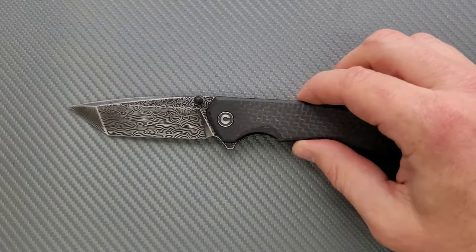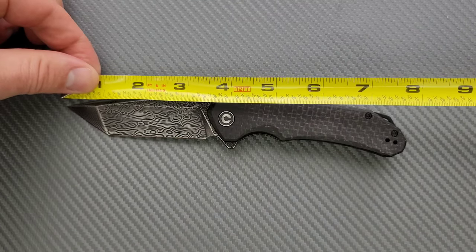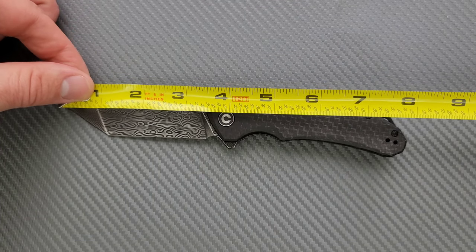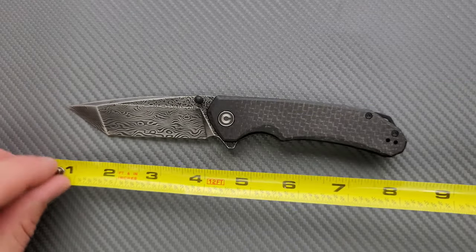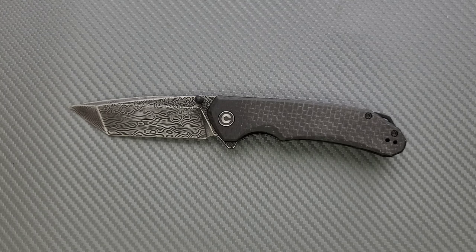Let's go ahead and do an overall length measurement. 8 inches overall, and your blade length is going to come in at about 3½ inches. Your cutting edge is going to come in just shy of 3½ inches, so it's a nice generic full-size knife.